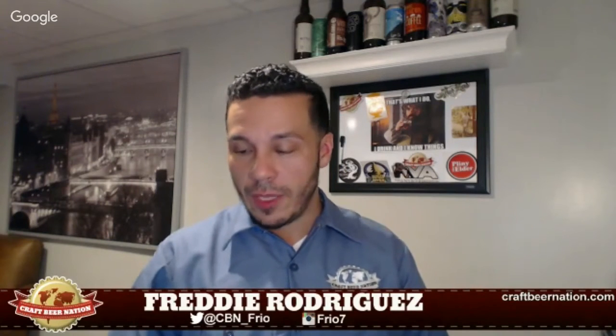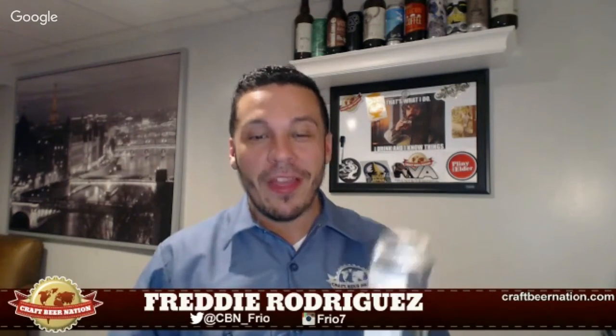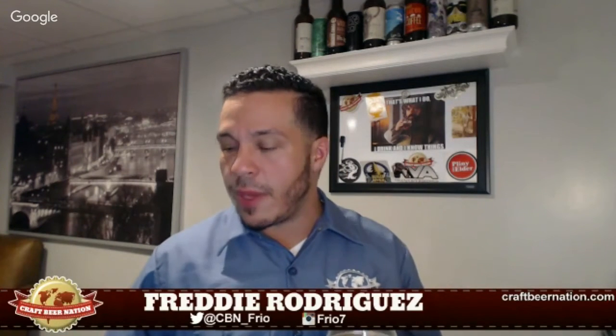Unbelievable, seriously. I'll say it here: if you are a beach bum this summer and this beer was readily available from Trillium, this would be the beer you want at the beach. It's sessionable, you can crush it for days, tons and tons of flavor. You'd have no issue going through a four-pack of this on the beach. It packs a huge punch of flavors and the mouthfeel is right where it needs to be.